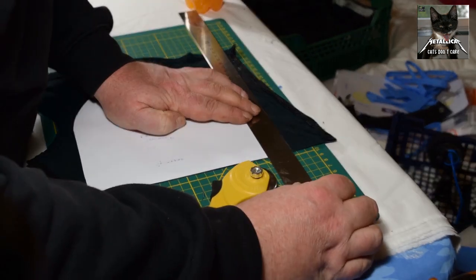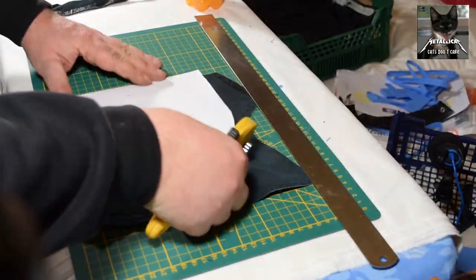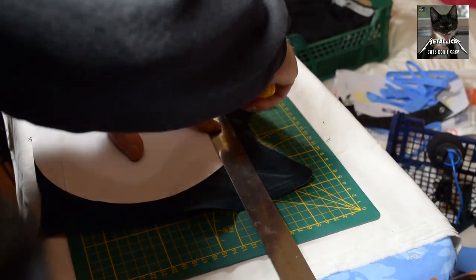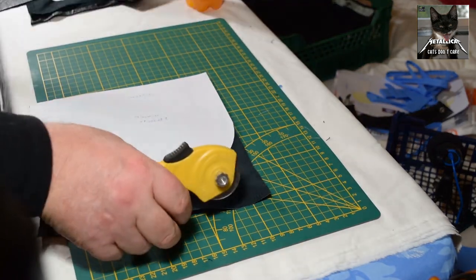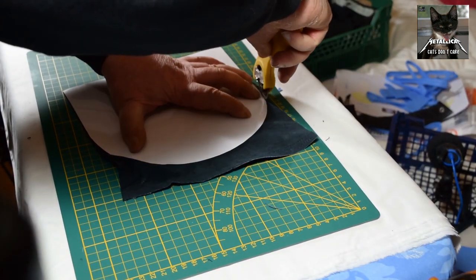Cutting the pieces to size and shape. This rolling knife helps a lot when working with leather, I found out. The result is better than trying to cut the circle with scissors.